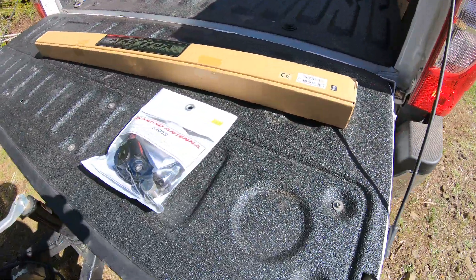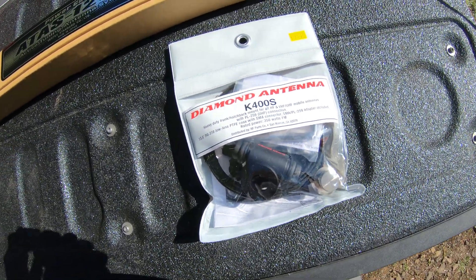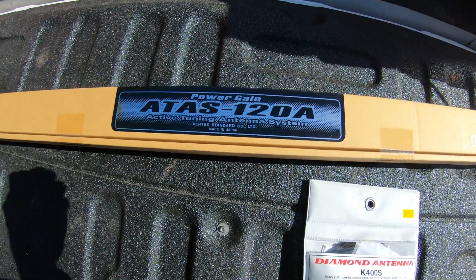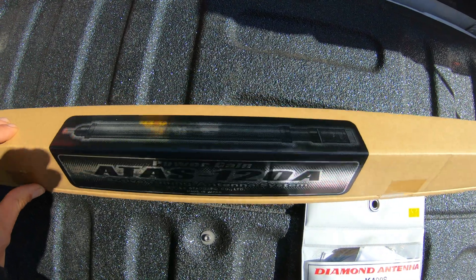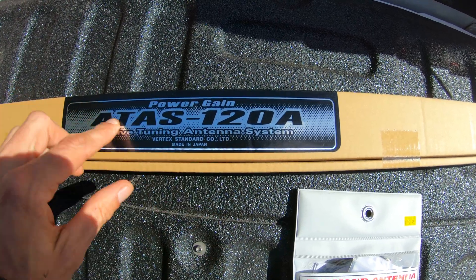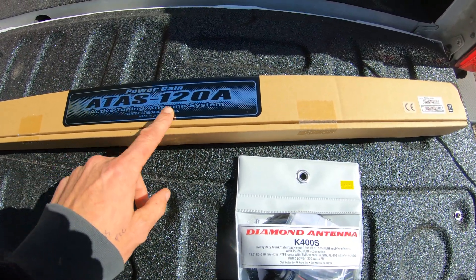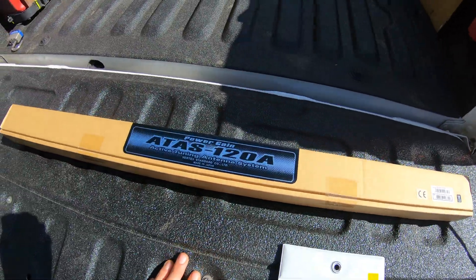Alright folks, we're up in the woods like normal. I've got a couple of products to show you that are going to be used for our high frequency ham radio transmission system. I have here a Yaesu — or Vertex Standard Co. Ltd — this is a power gain ATAS-120A, the automatic tuning antenna system, made in Japan.